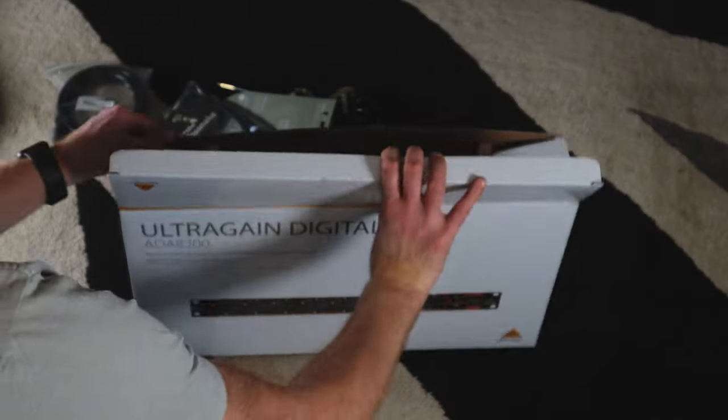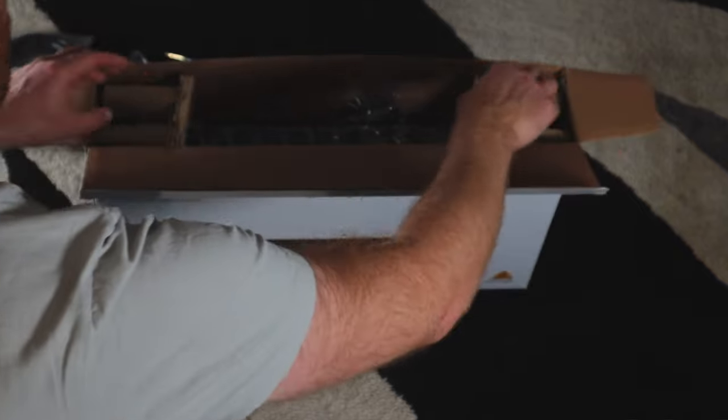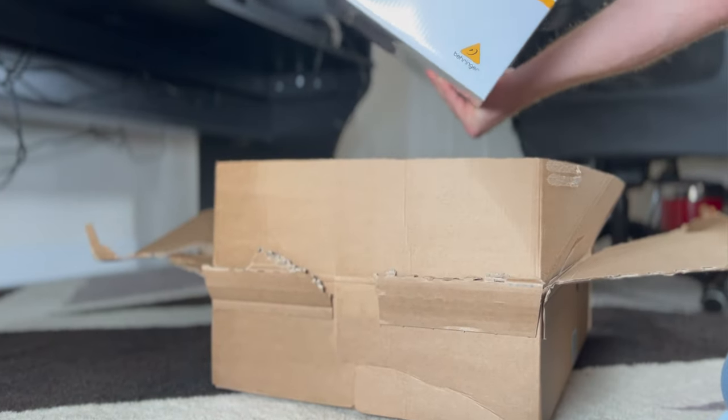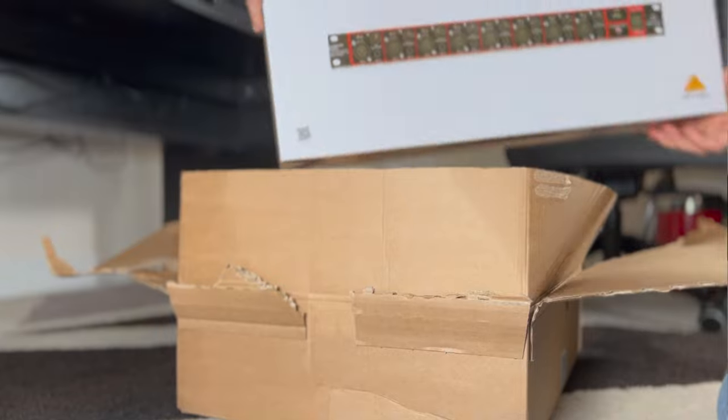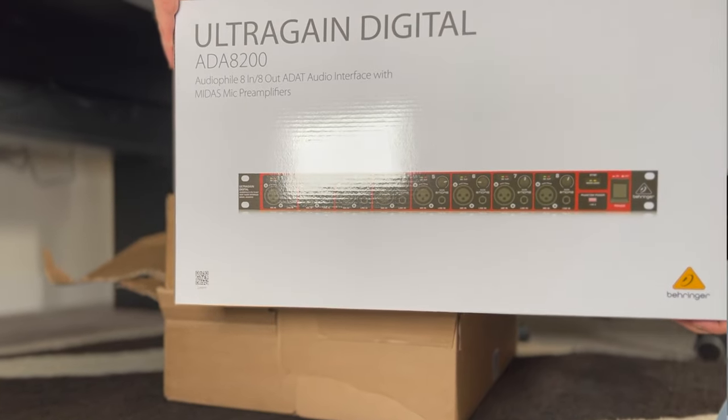All the things you'll need to do this are simple. First, an audio interface with an optical in — ideally both optical in and out. From there you'll need an ADAT interface, of which there are many. In this example I'm using the Behringer 8200 going into the Apollo Twin, meaning the eight outputs on the Behringer are essentially unused unless I have an interface with the optical out as well.